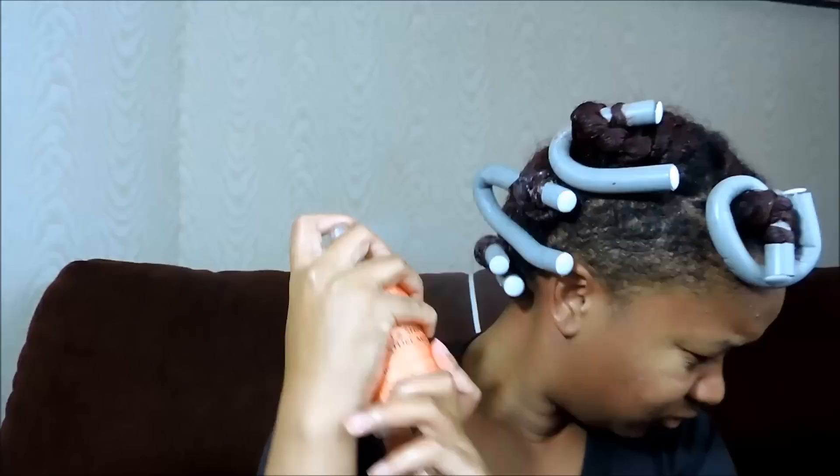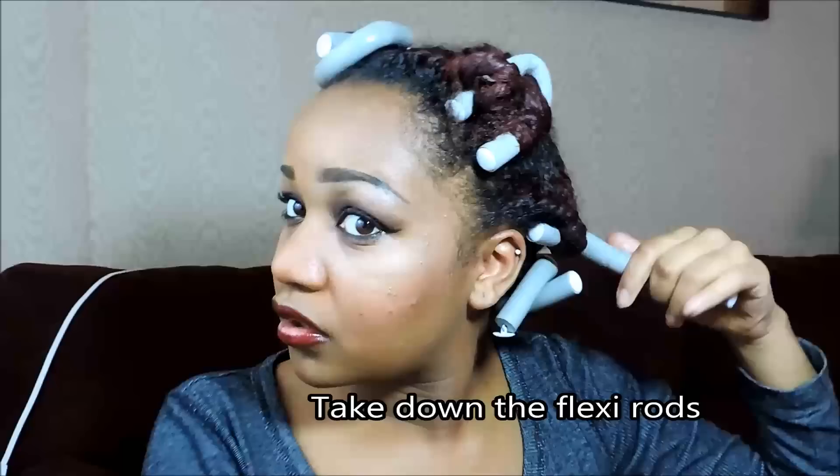Okay, so after my hair is all flexi rodded up and twisted up, I just spray some Hold and Shine Mist by Shea Moisture. This gives a very nice hold. If you don't have this, a water bottle will be just fine. Then I just wrap my hair up with a satin silk scarf and went straight to bed.